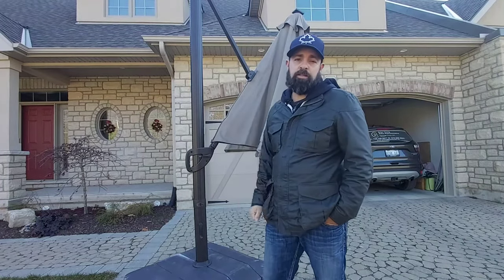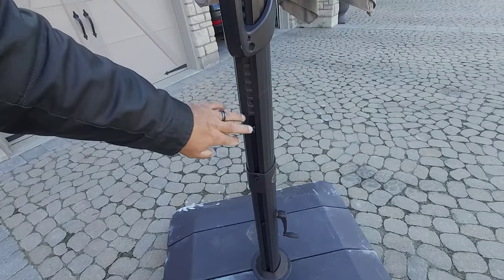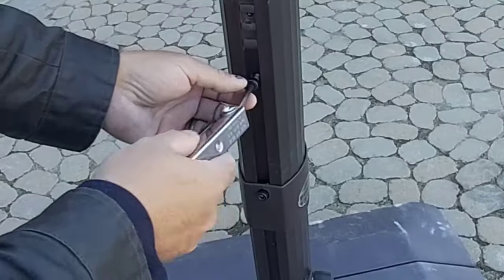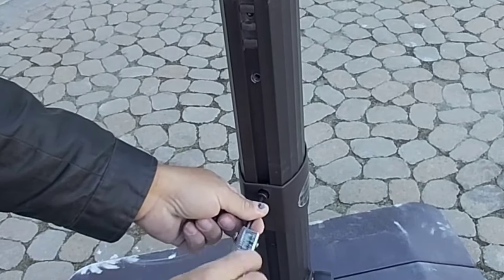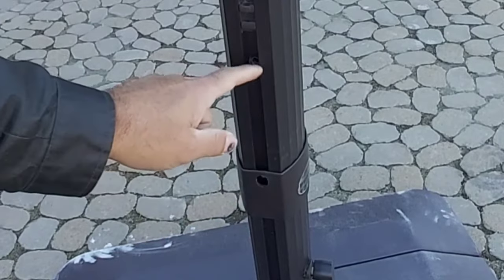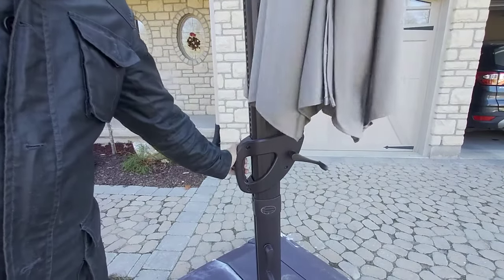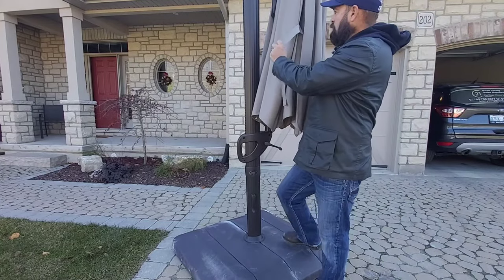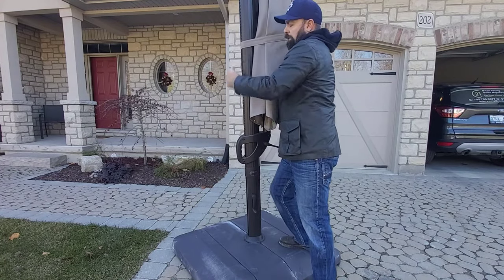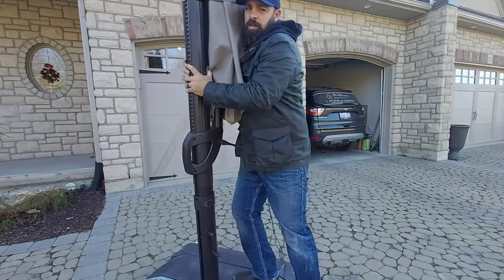I'm going to show you how to take this apart in less than five minutes. First things first: lift the cover up and out of the way. You've got two nuts to remove — they are five-eighths inch. Just put the socket in and take them out, just that easy — one and two. Then close down the umbrella, put the tie back on to keep it nice and tight, and with the two bolts out and the handle back down, all you have to do is lift up.